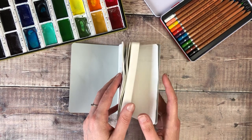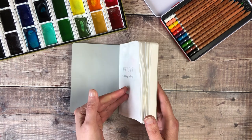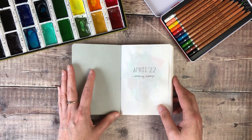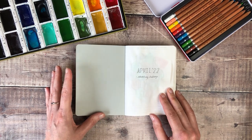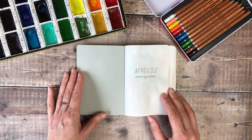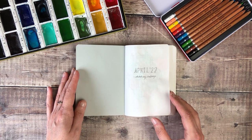The first thing I noticed with this Stalogy book is the beautiful crinkly noise it makes once you've added watercolour, and I absolutely love that. I just thought I'd share a quick flip through of what I got up to during April and the sketches that I added to this little book.